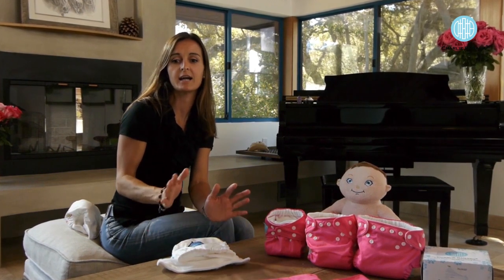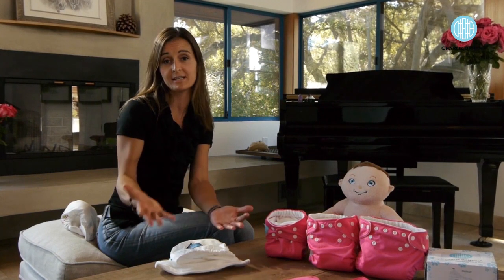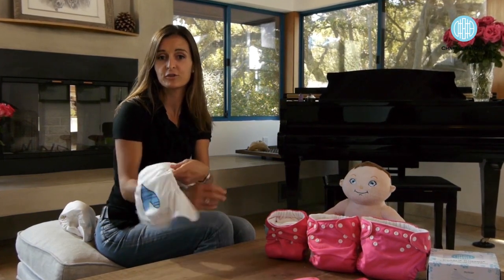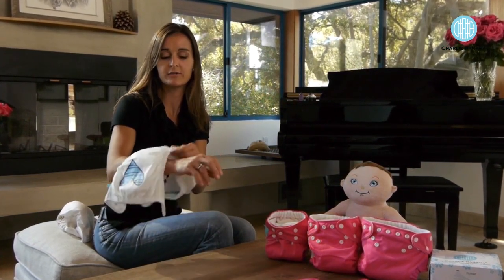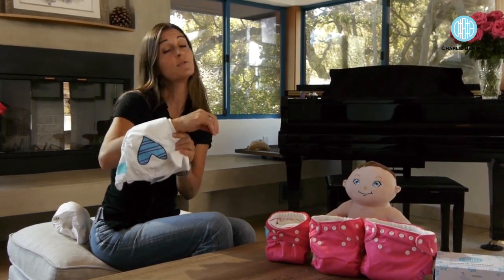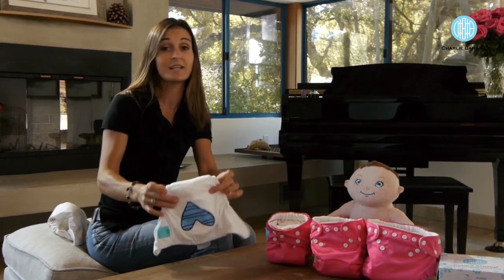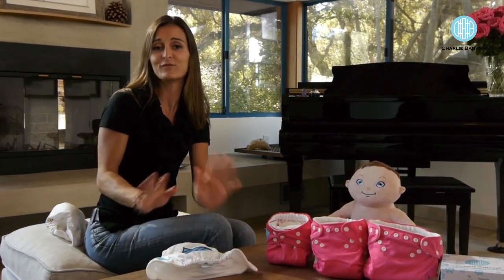Over the years we noticed that many parents have a tendency to put the diaper on a little bit looser than they should. If you're concerned about the tightness of the leg casing on your baby's leg, just simply try it on your own wrist. You'll see that even on a tighter setting it's very comfortable. As long as you don't get any red marks, you're fine.